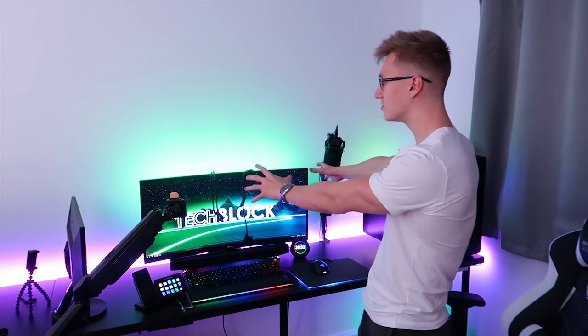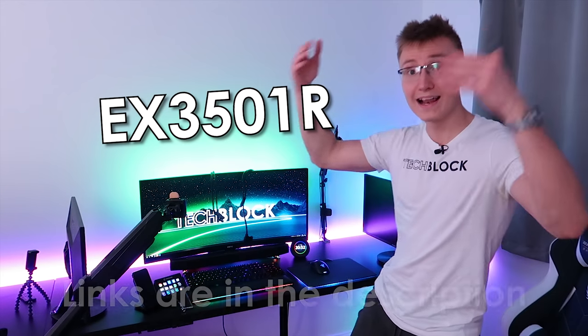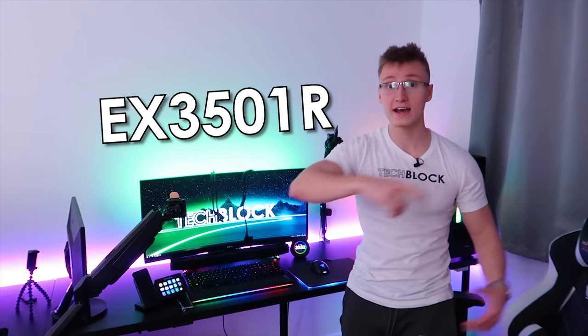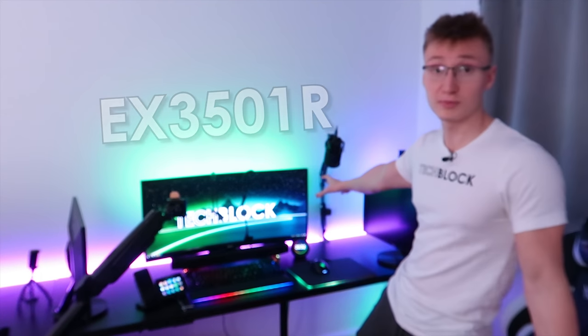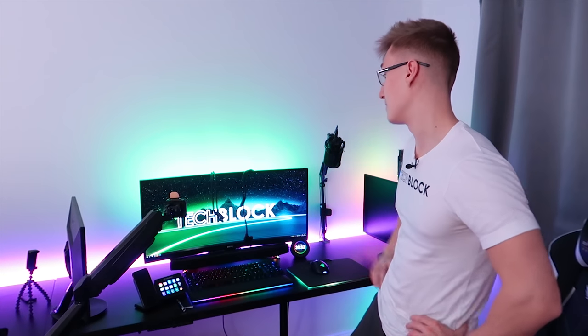As most of you probably already know, we recently got this new monitor from BenQ. This is the EX3501R. Link in the description if you want to learn more about it, or you can press on the card in the top right-hand corner to watch my unboxing video of the monitor. It's an awesome monitor — thank you BenQ for sending it.